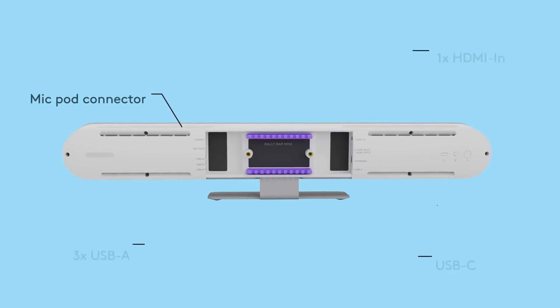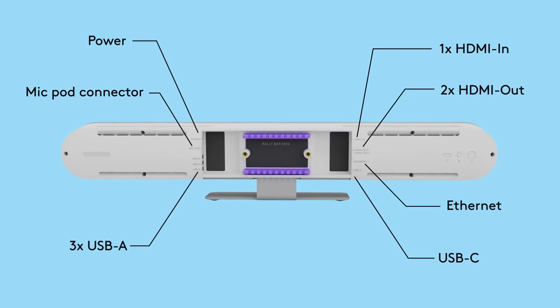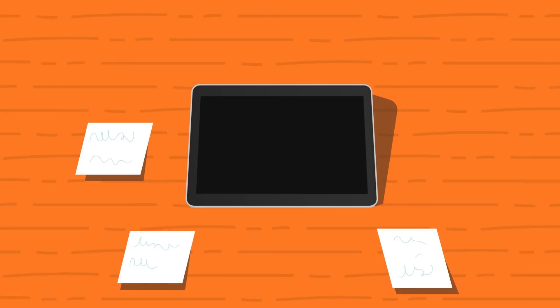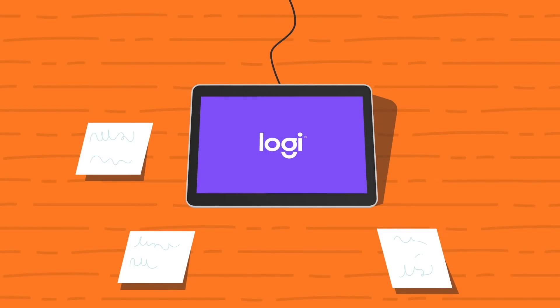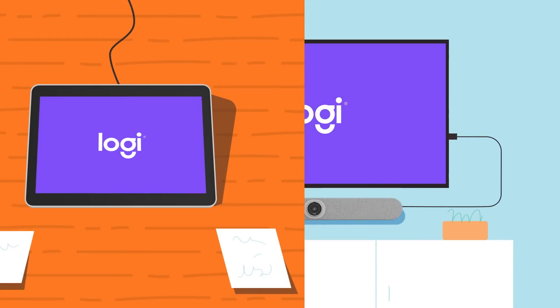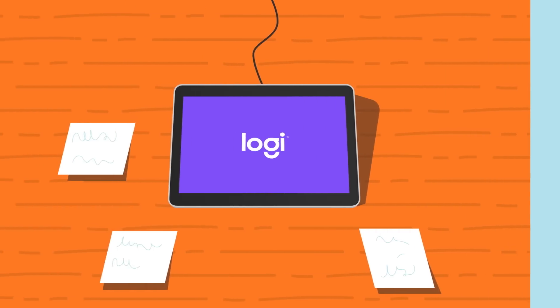On the back of the bar, you'll find all the inputs and outputs with secure cable management. Setting up RallyBar Mini is as easy as a tap when using TapIP as a Zoom Rooms controller. Simply connect TapIP to your local network with a network cable and connect the bar to the display, power, and network. You can then pair both devices together during the initial setup process.